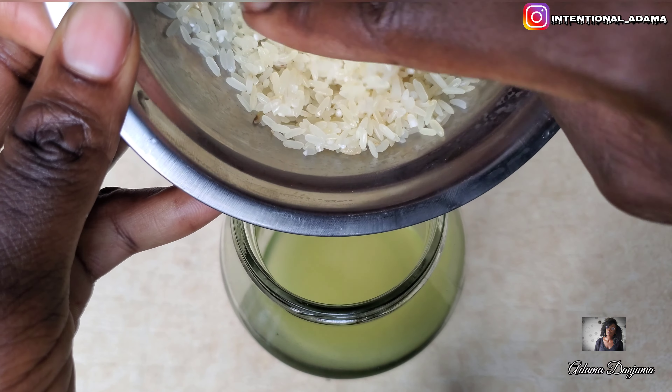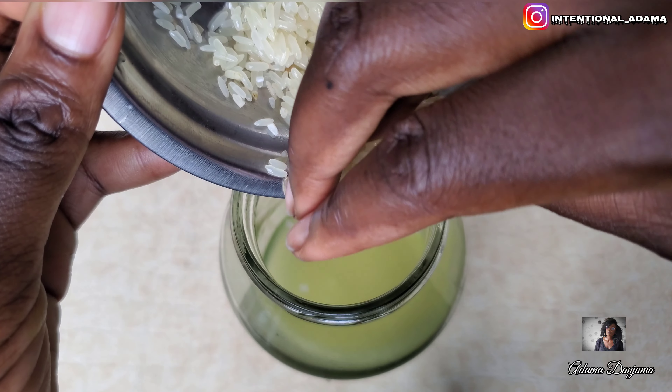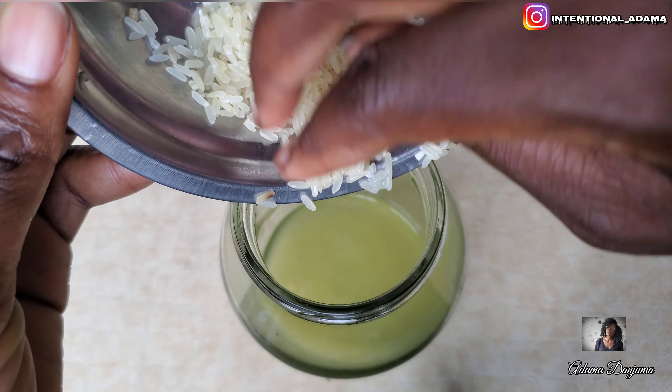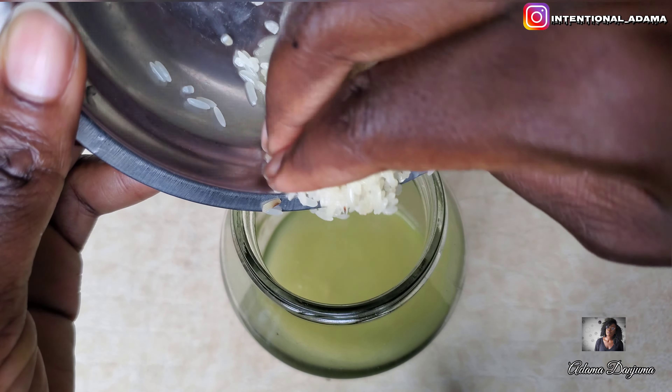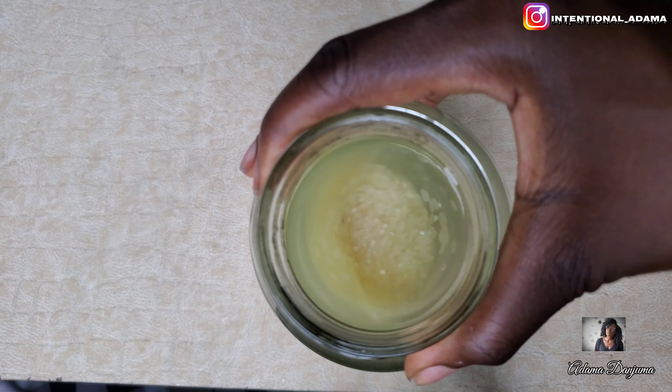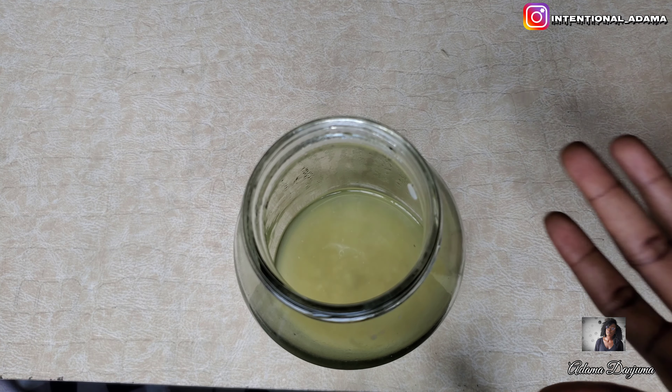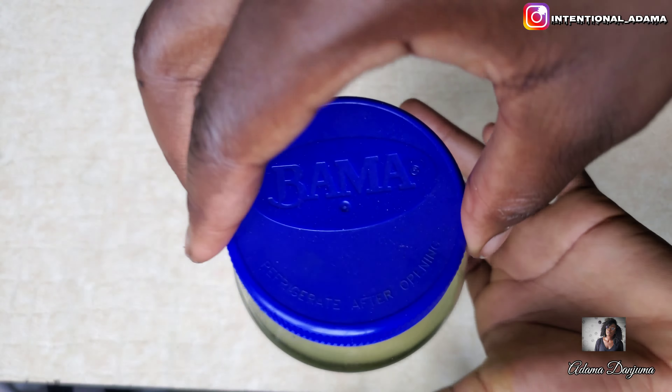We all know rice is a powerhouse — it is rich in protein, antioxidants, and essential minerals like iron, zinc, magnesium, and potassium, which promote faster hair growth. I extracted my aloe vera gel and lemon juice before adding my rice into the mixture. Now I'm going to be fermenting it for 24 hours.